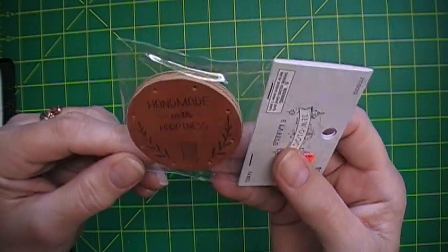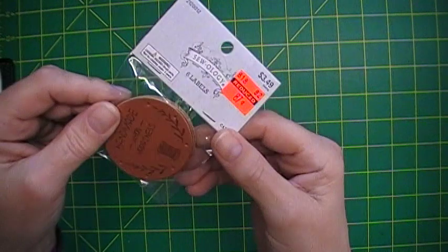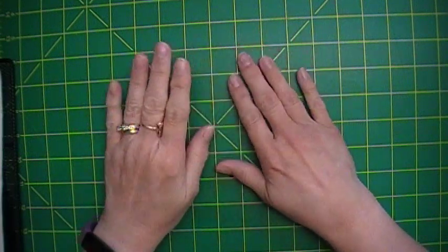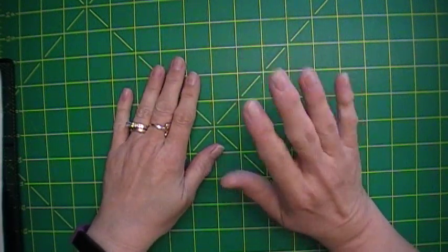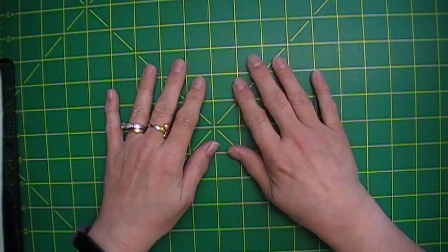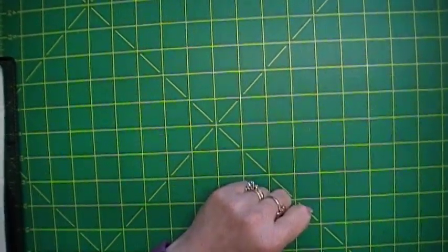And one more thing I found — these labels that say Handmade With Love. Aren't those cool? Six labels. Well, that is my haul! I hope you enjoyed this as much as I did sharing it. I pray you have a blessed day, and I will see you soon. Thank you for stopping by Melanie's Creative Corner — keep creating, and here's to our next great adventure!